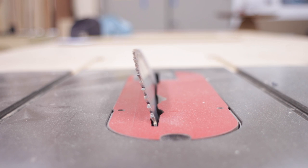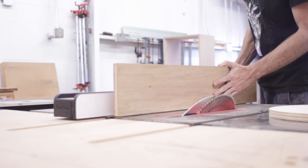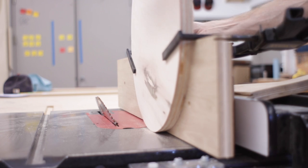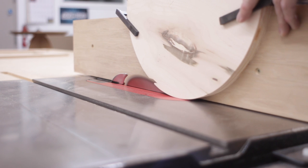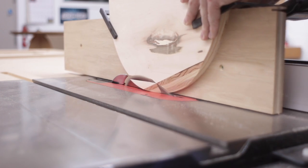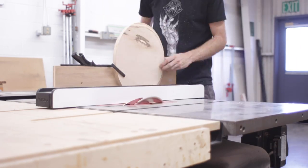What I do is essentially use a taller fence, which I can clamp my piece to, and use that to push it through the saw safely. From there, I just keep rotating the piece after each cut until I have a fairly even bevel, then just finish it off with some sanding.